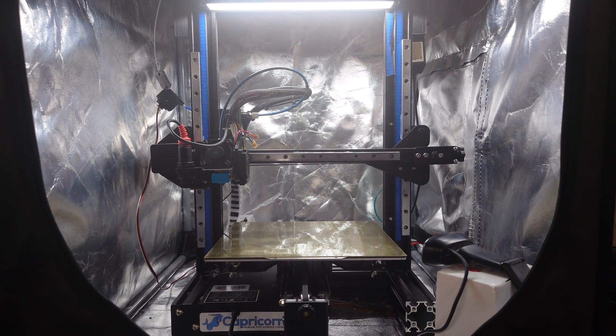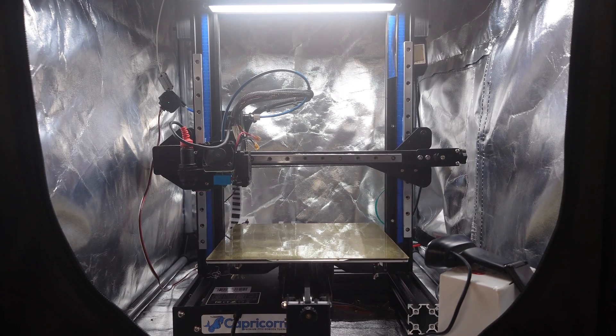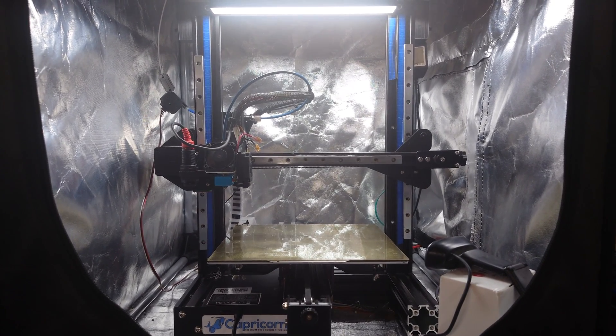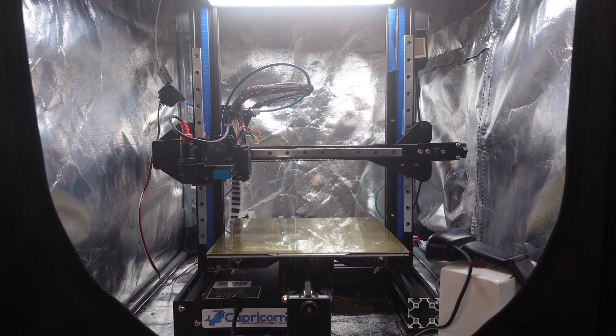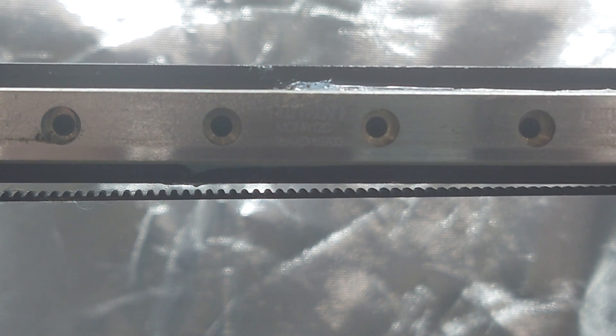So you decided to get linear rails for your 3D printer, got everything squared up and aligned properly, and now you can just let it be and not worry about adjustments anymore — right? Well, not exactly. So let's talk about that.